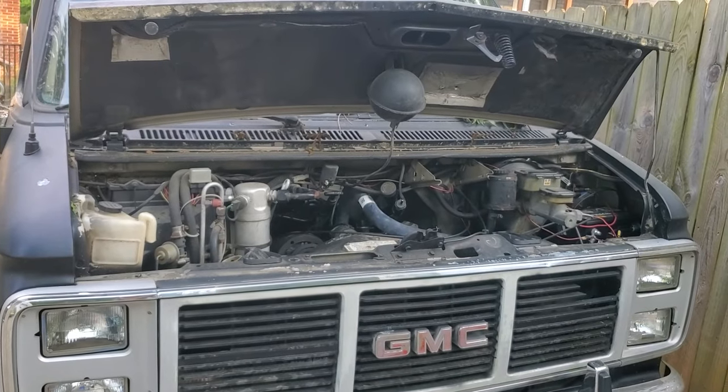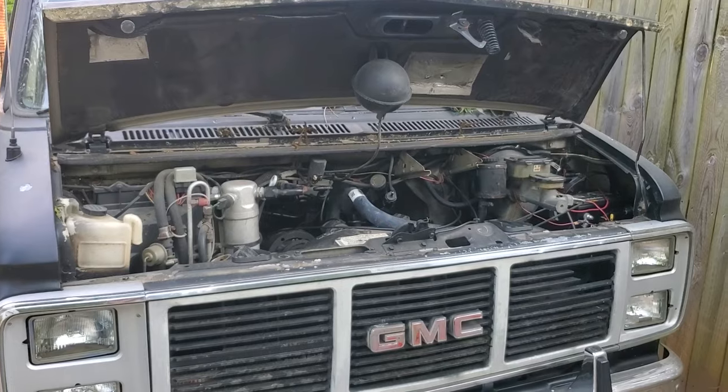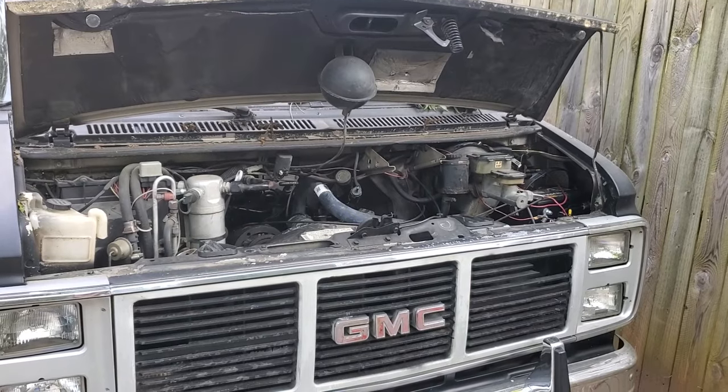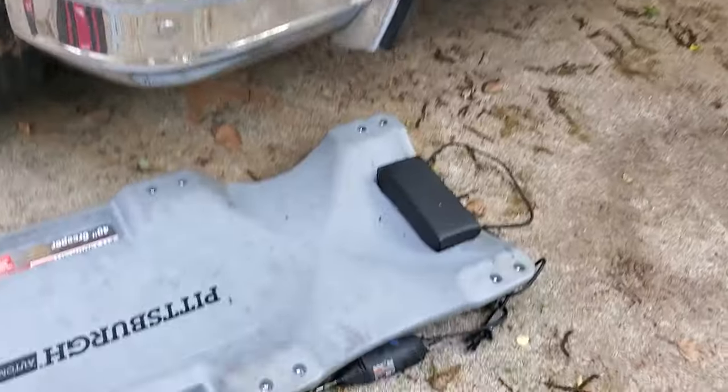There's a chart online that shows all the ground points. One of the reasons I never tackled it was I thought, oh, I've got to go find all these grounds on the chassis. But that is not necessarily the case. In my case, it was just the one ground and a little wire brushing.